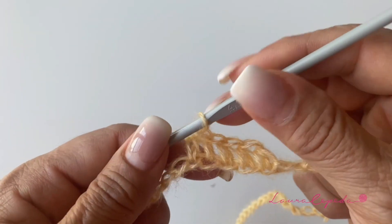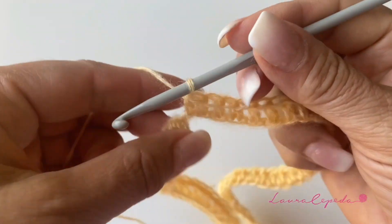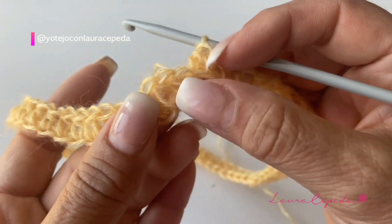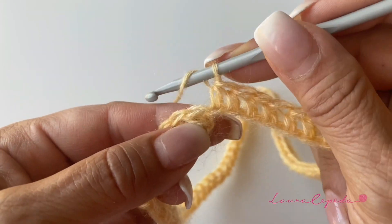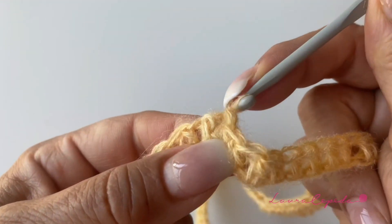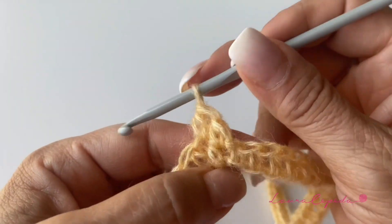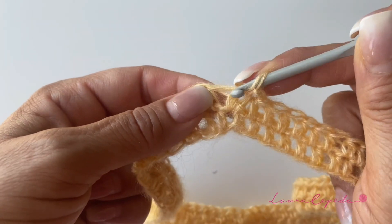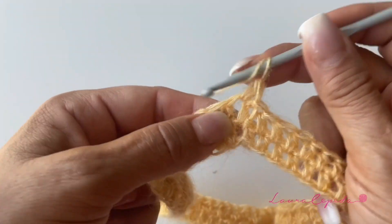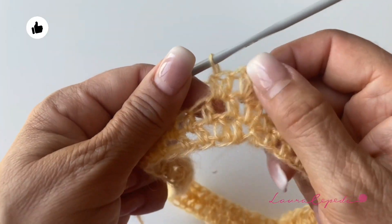At the end of the row, please check that you didn't twist. Once you are sure, slip stitch to close and we are ready to continue with the next row. We will repeat — continue making half double crochet over half double crochet. This will be the second row. If you want a longer neck, you should make more rows like this. I will have just two rows of half double crochets, and then in the next row I will make two half double crochets in each stitch.